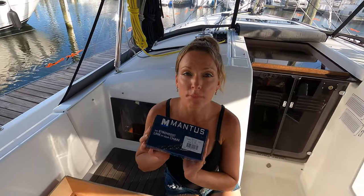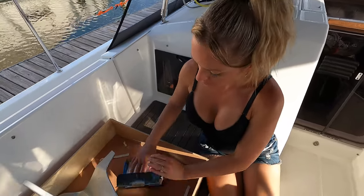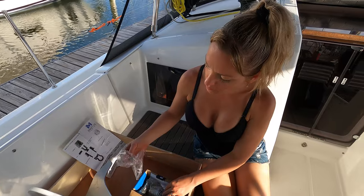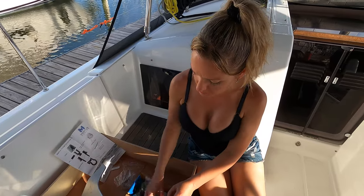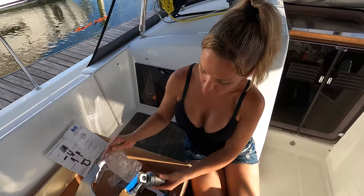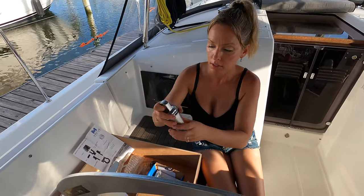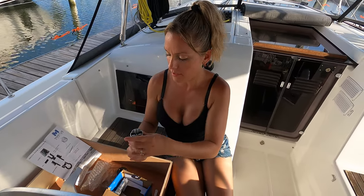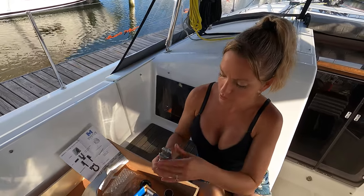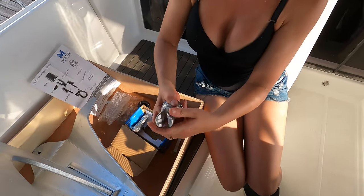Now it's time to put the swivel on the anchor. Let's see what's in the box — we have some instructions for how to put the swivel together, some wire, cotter pins, tape, and the actual swivel. The anchor attaches here and the chain attaches here. They call this the collar, the pin, the actual swivel part. These pieces come together and apart, and you've got to tape them together.